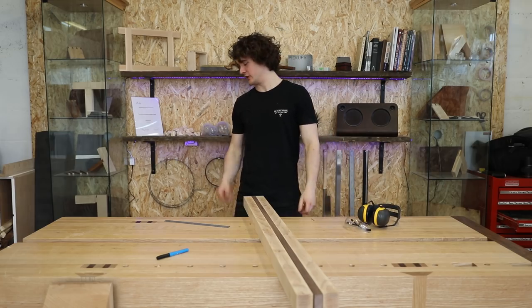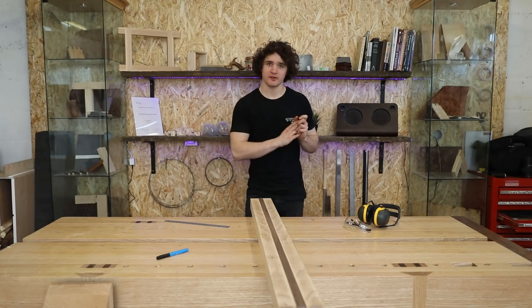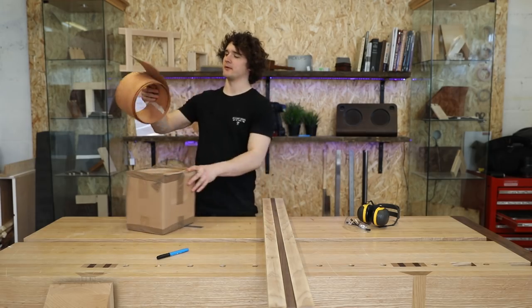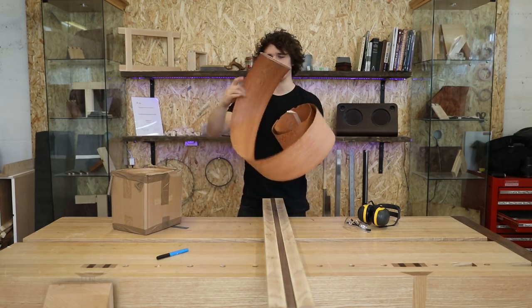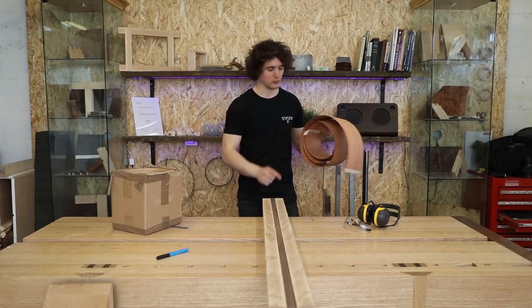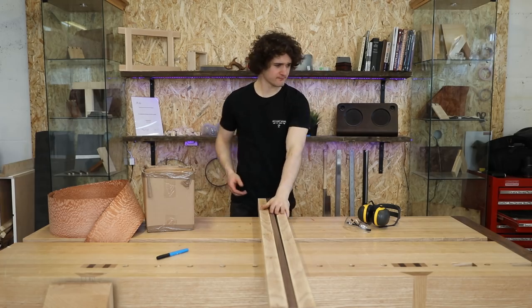Despite having a huge mess to clean up because I forgot to link up the extraction to the planer thicknesser, the laminates are now all machined up and I'm going to clean them up with a plane. We also need to cut the veneer to go between the layers. I'm using this Rapaldo lacewood — it's very figured and we'll only see the end of it, but the orange colour should look good wedged between the ash and the walnut. I've had it sitting around for three years, so let's plane these faces.